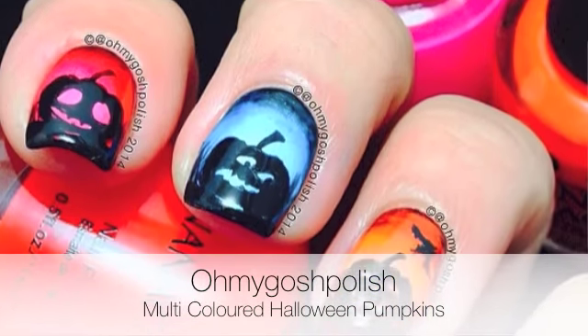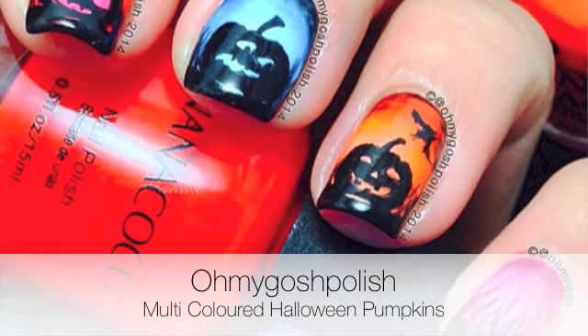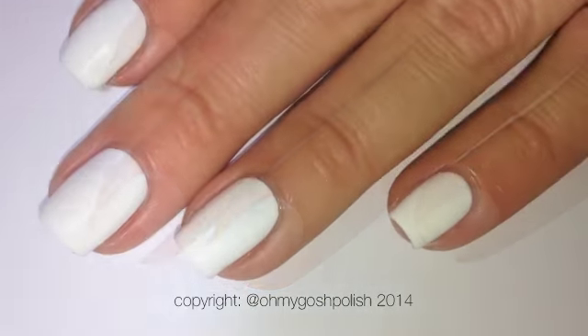Today we are doing multi-colored Halloween pumpkins — I really hope you like it, let's get into it. I started off by painting all of my nails white using OPI's 'Put a Coat On It.'